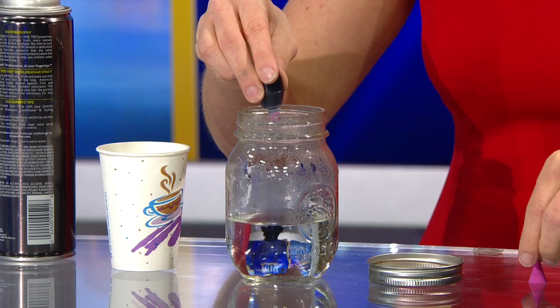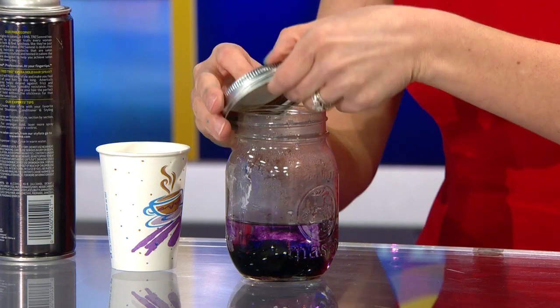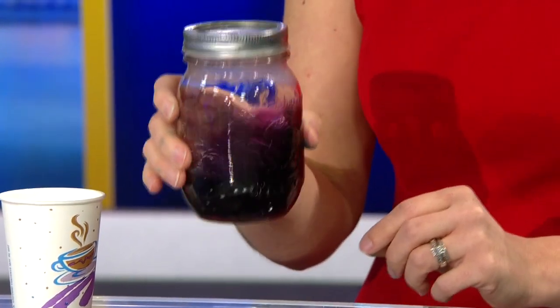Then you're going to add the food coloring — just a few drops. And then put your lid on, and you're going to want to swirl it around to make sure the water coats the inside of the jar.